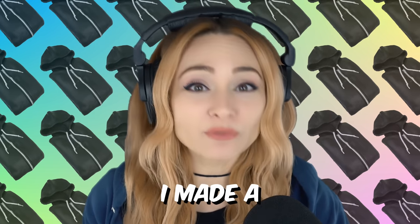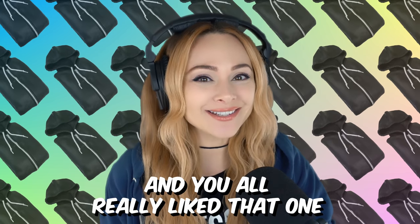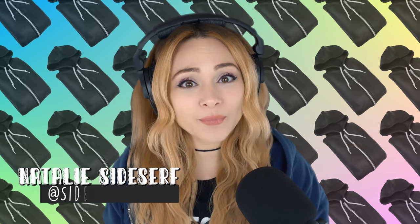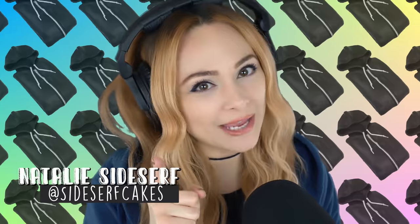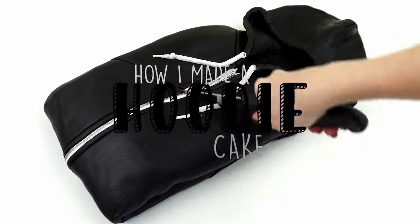Not very long ago, I made a folded-up pair of jeans cake, and you all really liked that one. So I thought to myself, what other clothes can I make that are folded up? Natalie Sidesurf here of Sidesurf Cake Studio, and I turn regular old layers of cake into hyper-realistic cake sculptures. This channel is where I show you how to make them, so subscribe. And today I'm going to show you how I made a hoodie cake.